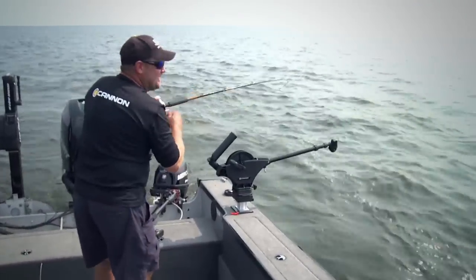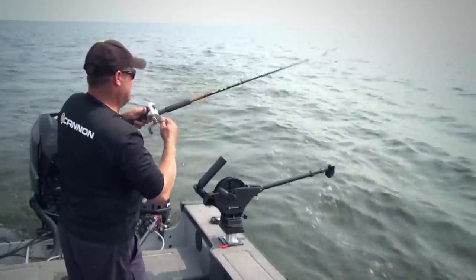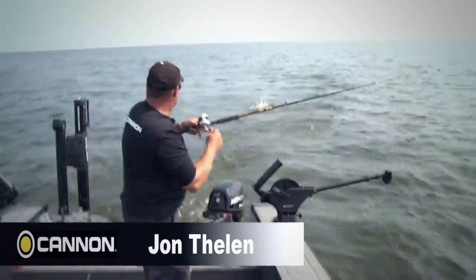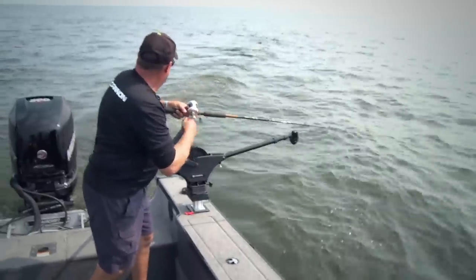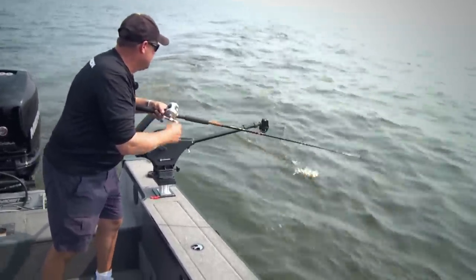This one feels pretty good. Got him right when I dropped that thing back down and turned the boat. It's one of the neatest things about downrigger fishing — you have the ability to make sharp turns when you're trolling cranks.